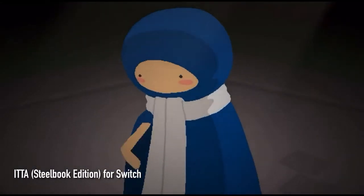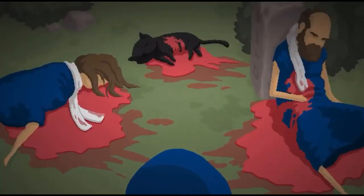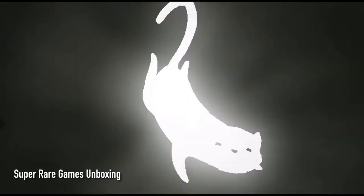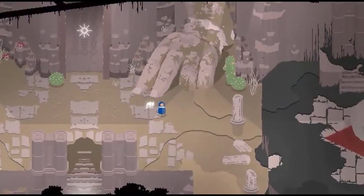Hi guys and welcome back to Green Wolf Games. Today we're going to have a look at ITER, the Steelbook Edition for the Nintendo Switch. This game is currently available from Super Rare Games and we're going to do the unboxing.